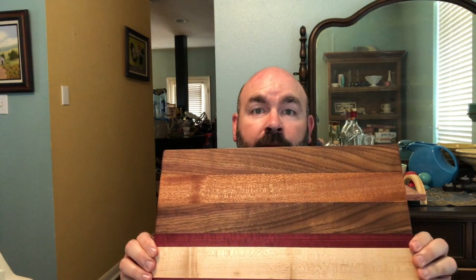It's been a pleasure to do this project with you, and I hope you thoroughly enjoy your cutting board. Until next time, happy woodworking.